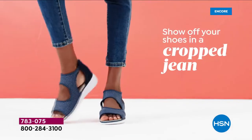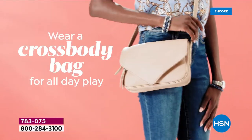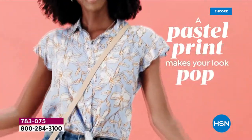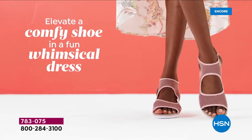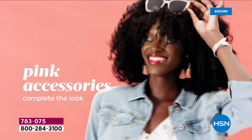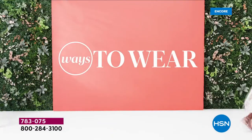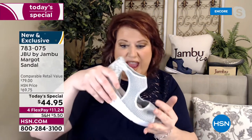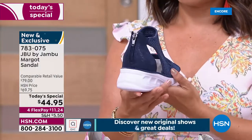They're so lightweight you can easily pack these in a suitcase — one shoe you can wear all day sightseeing and then into dinner with a dressier outfit. Looking at all the ways to style this: dresses, jeans, shorts, yoga pants. The knit mesh is not supposed to be tight around your foot — that defeats the purpose. It's meant to support and circle the foot while allowing it to expand throughout the day.